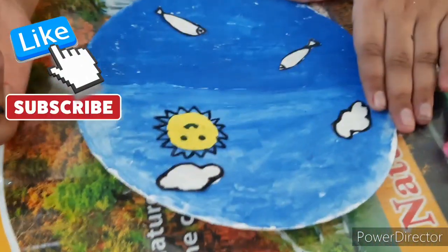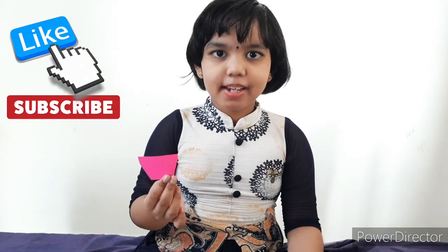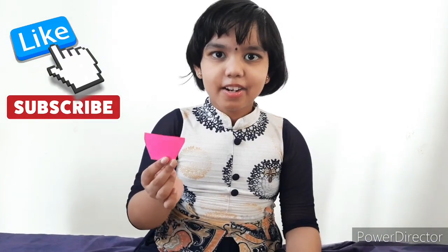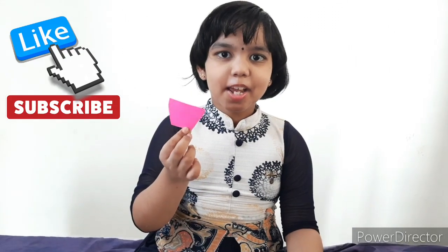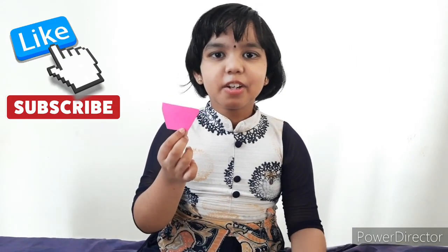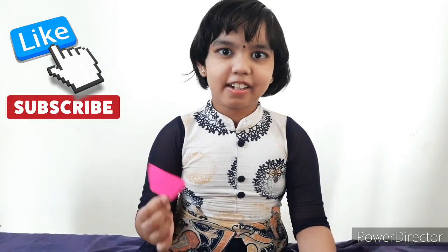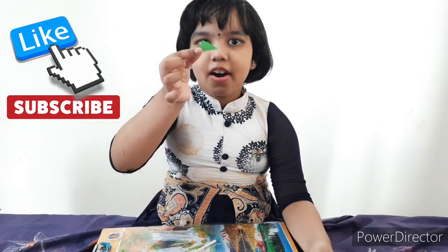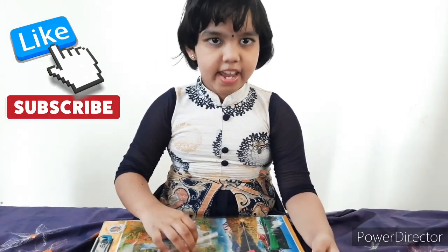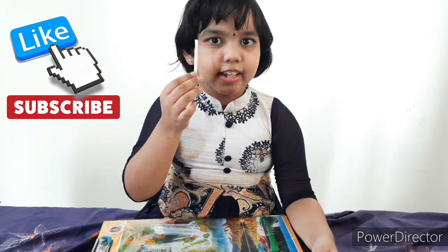Draw the sun like this. Take pink color paper and draw a board shape. If you don't have color paper, you can use white paper and color it. Take green color paper and draw a triangle. Take white color paper and roll it like a stick.